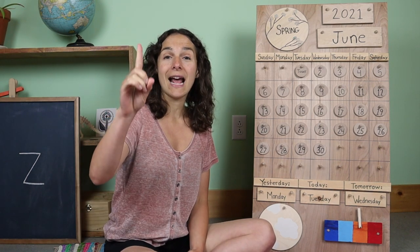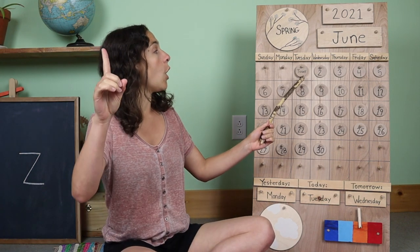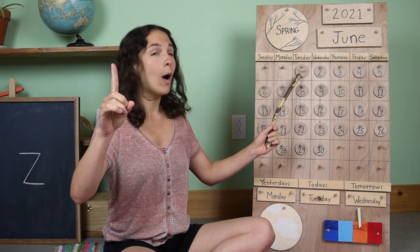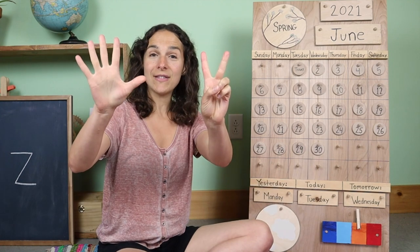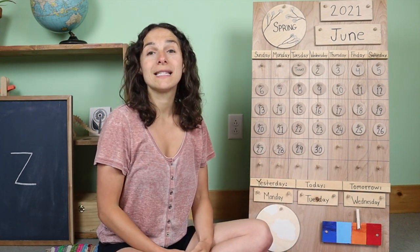Friends, let's get our counting fingers ready and let's count to the number one together. One. Today is the first day of June. And now let's sing the seven days of the week song.